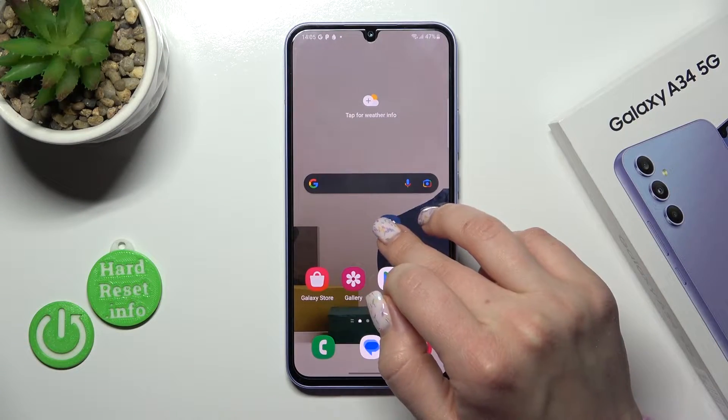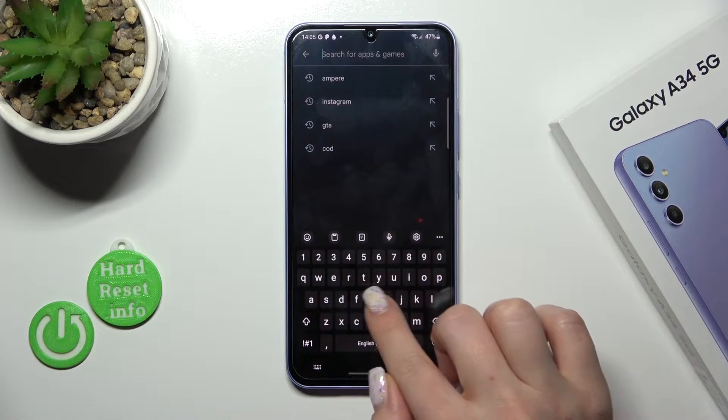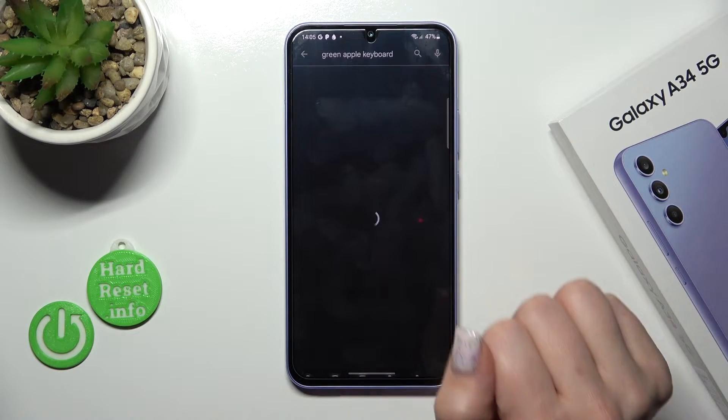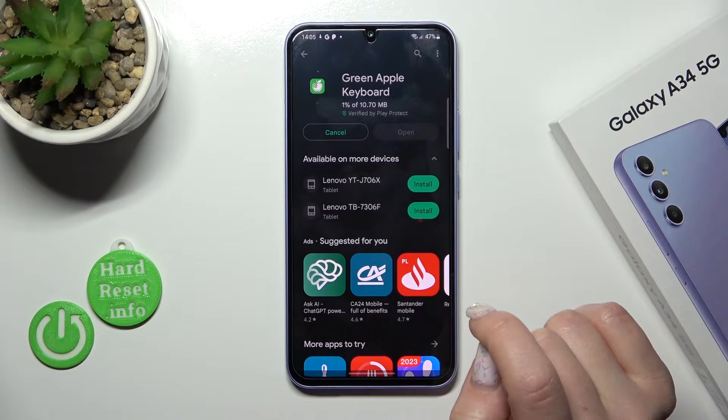So first, let's open the Play Store application and in the search bar enter the Green Apple Keyboard. So now we should get this application, tap to install and wait a couple of seconds.